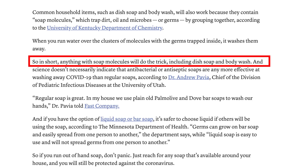Washing your hands for 20 seconds straight with soap and water is one of the most effective ways of actually killing this virus. But if you run out of soap in your home, don't panic. According to the Division of Pediatric Infectious Disease at the University of Utah, anything with soap molecules will do the trick, including dish soap and body wash — so even body wash from your shower should be effective at killing any viruses on your hands.